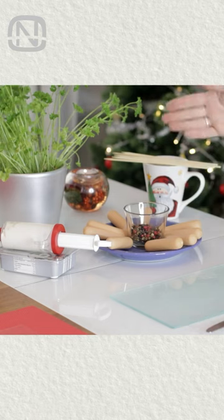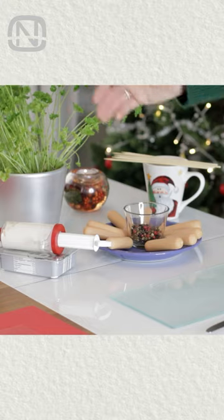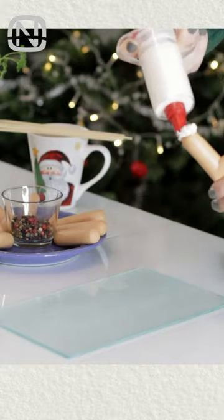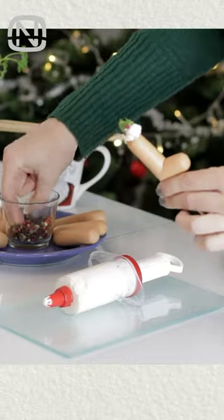For this hack, we are gonna need hot dogs, wooden skewers, cream cheese, fresh parsley, and red peppercorn. Cut the hot dogs at a 45-degree angle, put them on wooden skewers, spread cream cheese on top, and decorate with parsley and peppercorn.